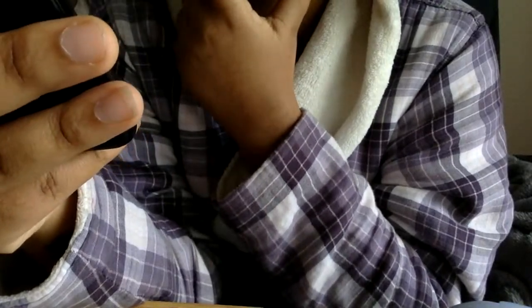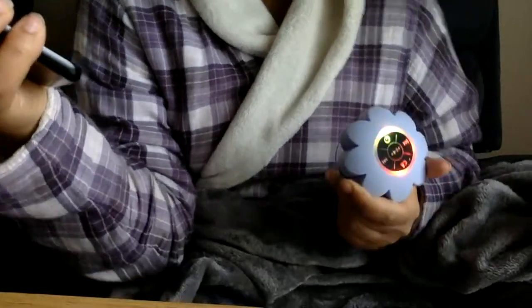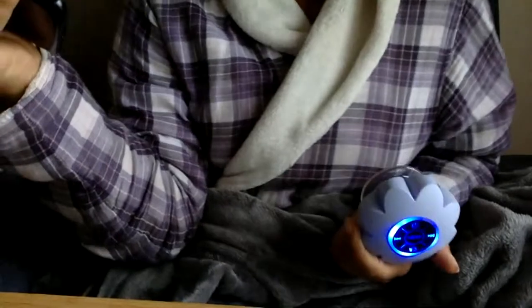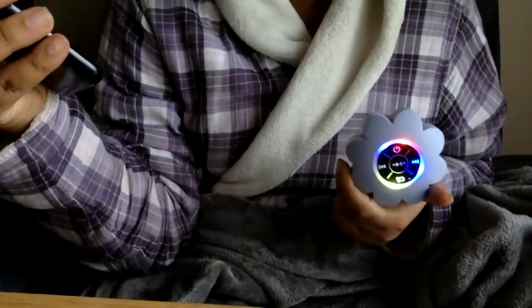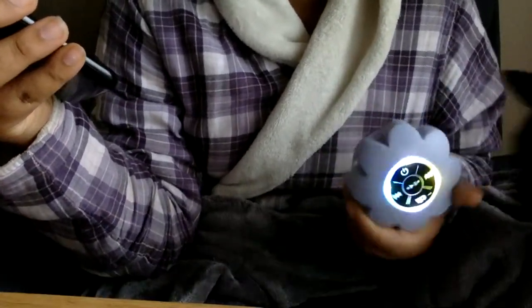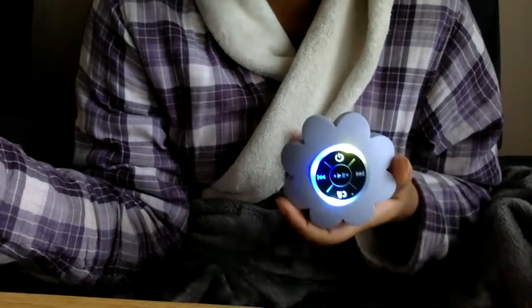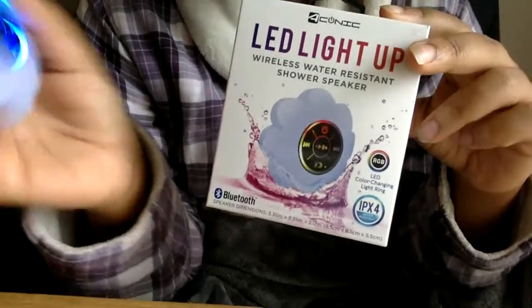Let me play a song — I'm going to turn it off really fast because I don't want any copyright strikes. It works! I'm not going to try the call feature right now, but that's pretty neat. And guess what? It was from Five and Below — I got this for four or five bucks. It's pretty decent sound for a speaker at that price.